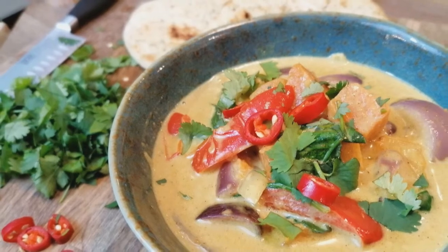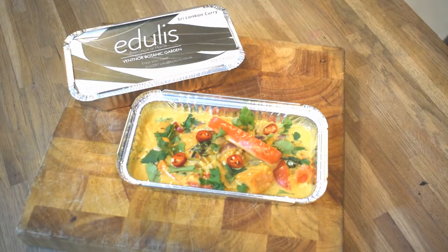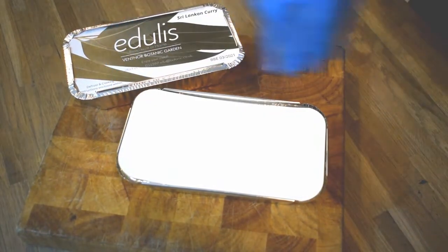Once cooked, each meal is then flash frozen and can be delivered or collected to be enjoyed at your home. Further details from our website.